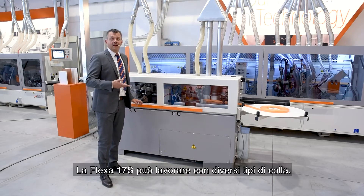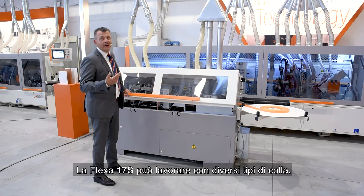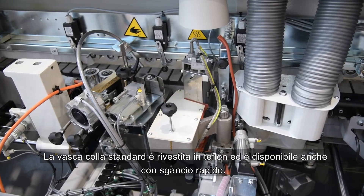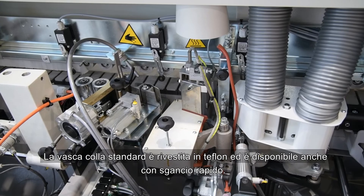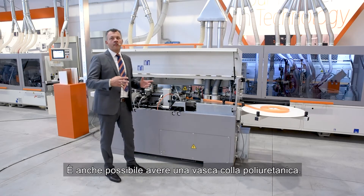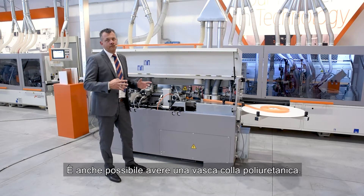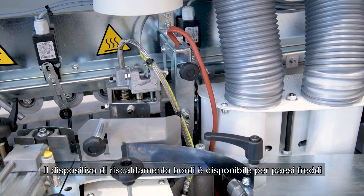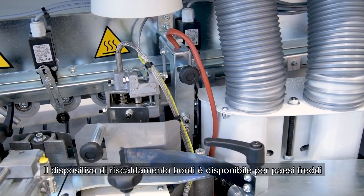The Flexa 17 can work with different types of glue. The standard glue pot is Teflon coated and is also available with a quick release. It is also possible to have a polyurethane glue tank. The edge heating device is also available for cold glues.